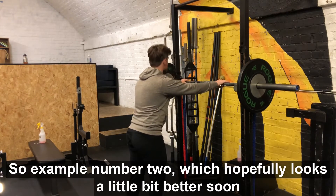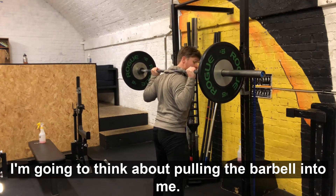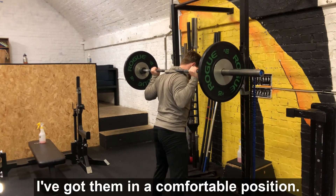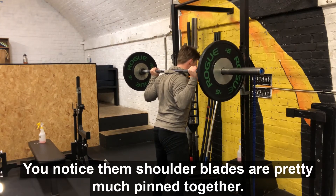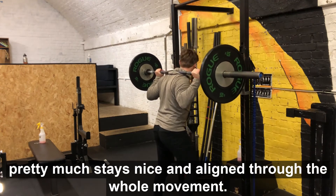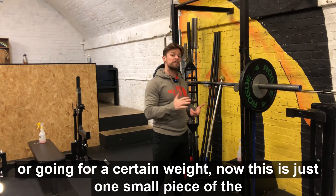Example two, which hopefully looks a lot better. As soon as I take the barbell off the rack and get into my stance, I think about pulling the barbell into me, keeping my elbows more towards the waist rather than out wide on the end of my fingers. Once I've got them locked in a comfortable position, I pull it down. Notice the shoulder blades are pinned together, the back stays nice and upright, and as I lower down I'm pulling the barbell into my body. It stays in a solid line through the whole movement and I don't have to worry about the upper body collapsing under the load.